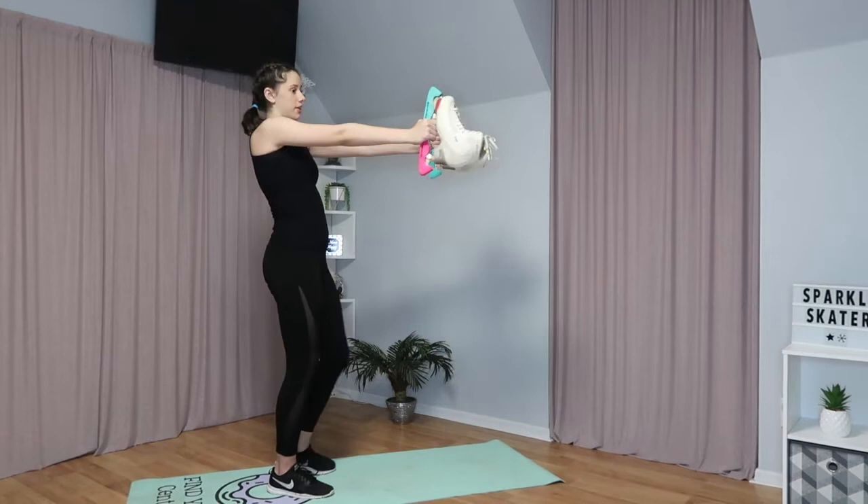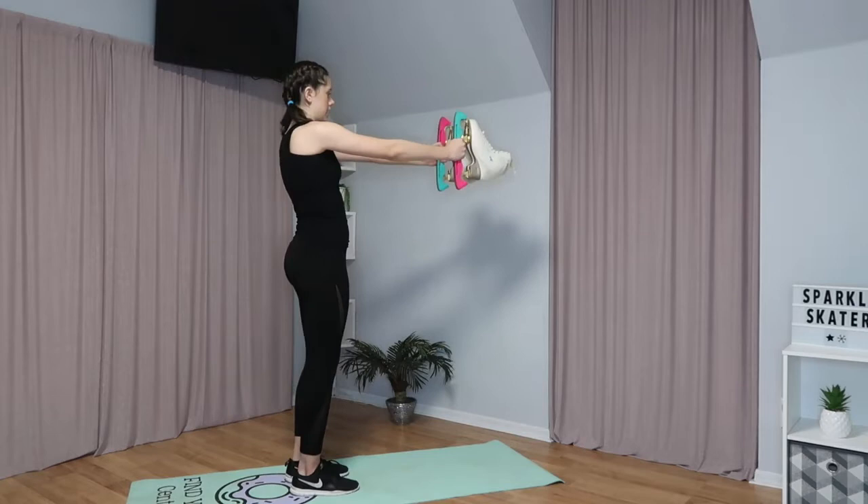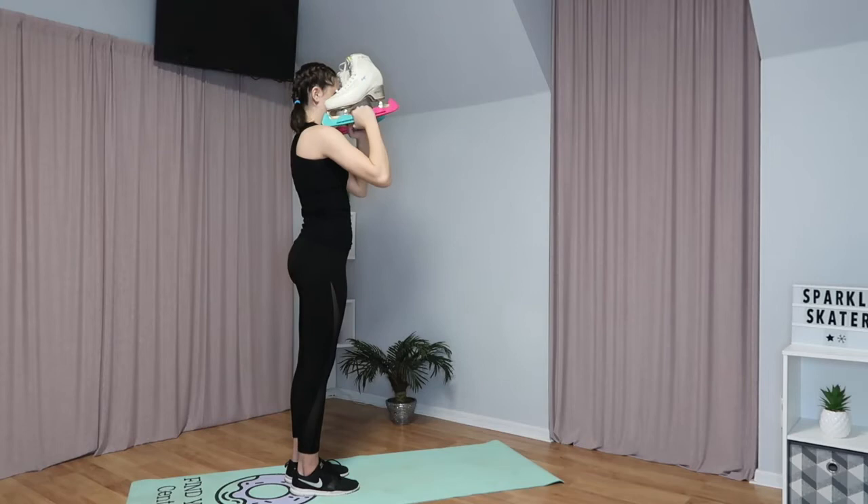Now we're going to hold our skates out in front of us like this, and then bring them up to our shoulders and then back out. Repeat this ten times. This is what it looks like from the side.